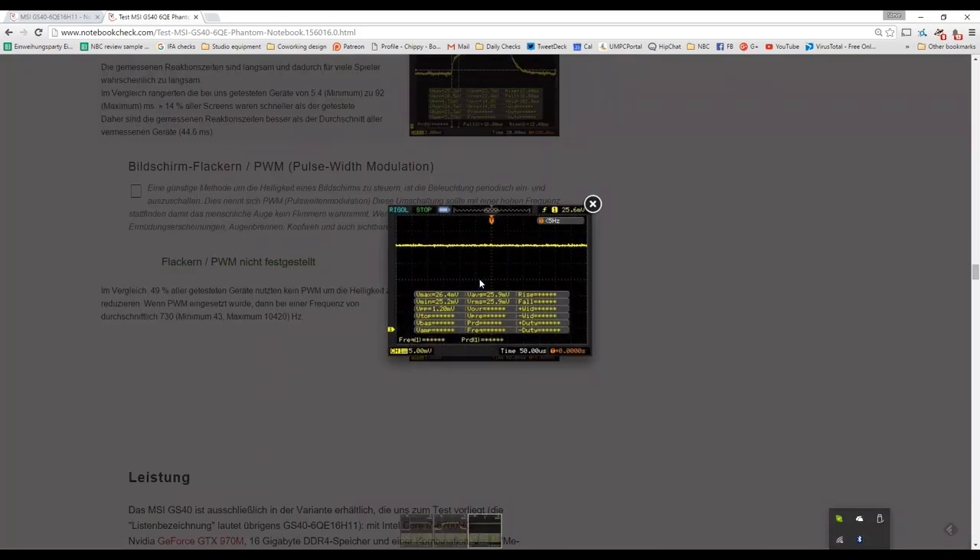The other thing some of you might be worried about is pulse width modulation, which is used to change the brightness of some screens. We didn't detect PWM being used on the screen brightness for this MSI GS40.